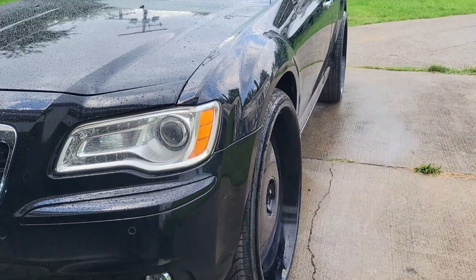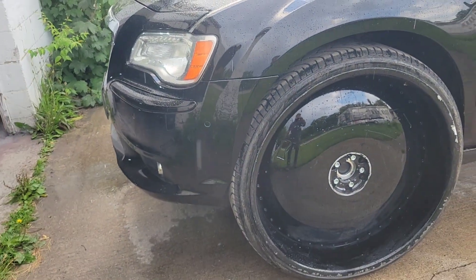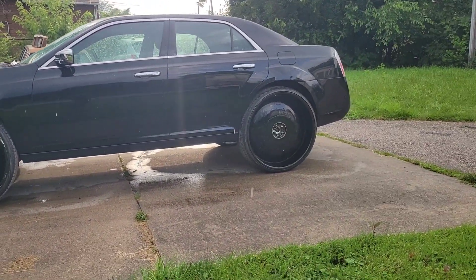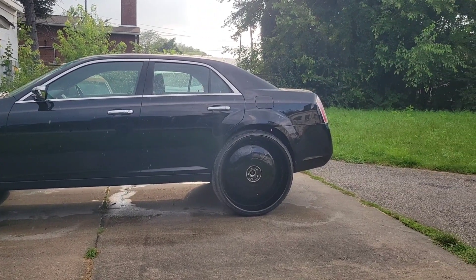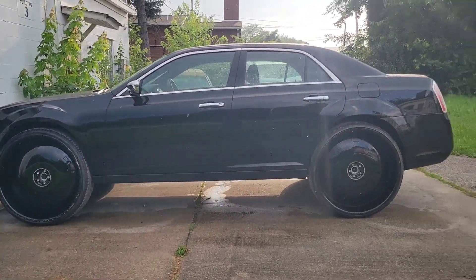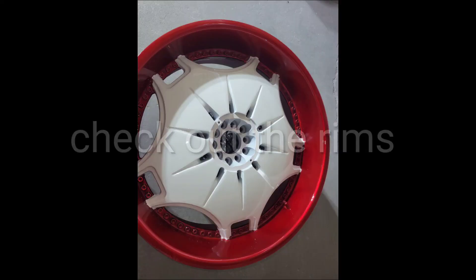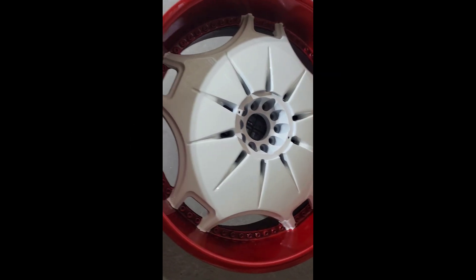On this side it's just settling in, so we gotta get ready to take it out and raise it up higher. That's usually what happens when you lift these cars up high and you got these big old wheels — they start settling in. So you gotta go over the lift like a touch up, take it out, and make it right.